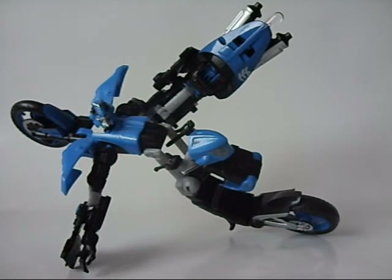So give her a shot, guys. This has been a video review for the Deluxe Class Chromia from Transformers Revenge of the Fallen. Hope you guys learned a few things. Maybe your mind's a little open to Chromia now, and I'll catch you guys later. Peace.